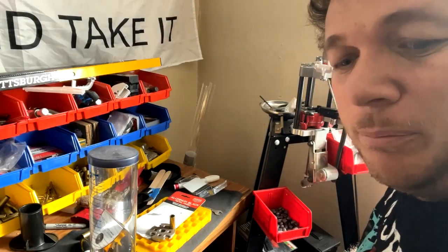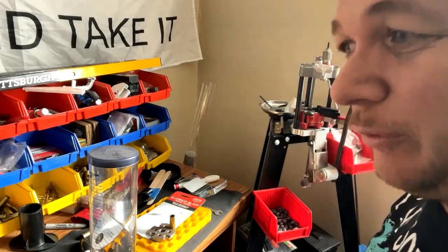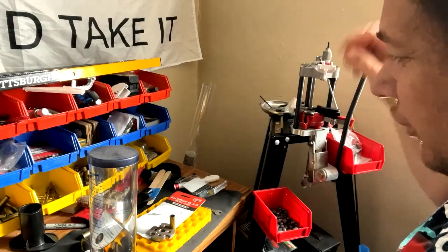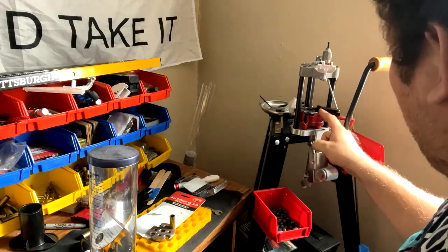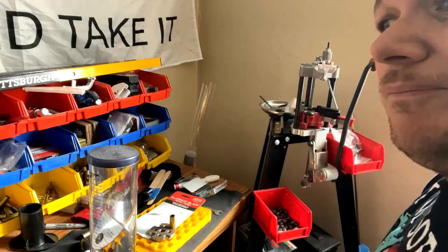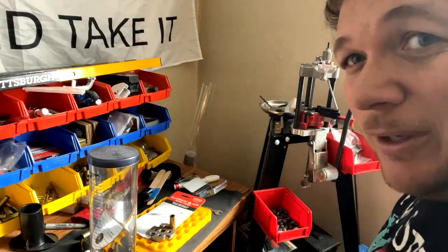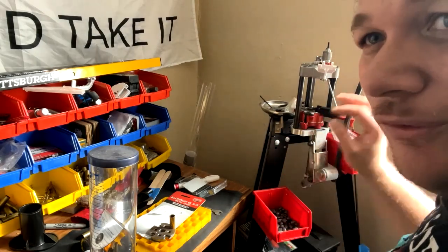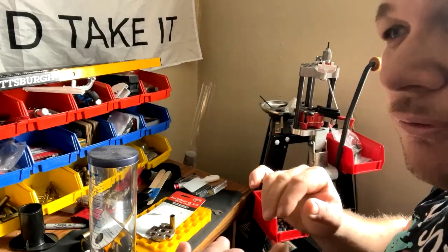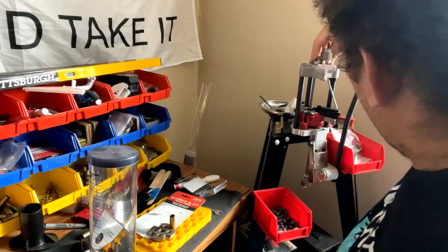Hello everybody, today we're going to go into prepping our 45 ACP brass for reloading. I have a whole container of about a thousand rounds to reload, so I'm going to take you step by step. This press is set up for 45 ACP — it's a Pro 4000 progressive reloader. I manually charge my powder because getting the powder charge just right is very critical, so I like to make sure my charge is perfect.